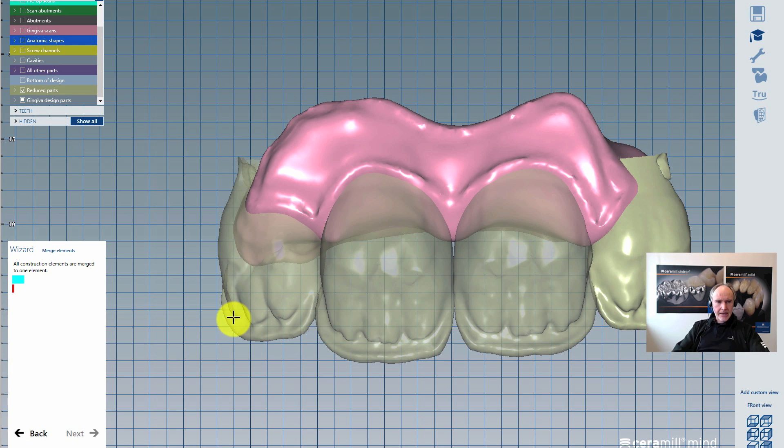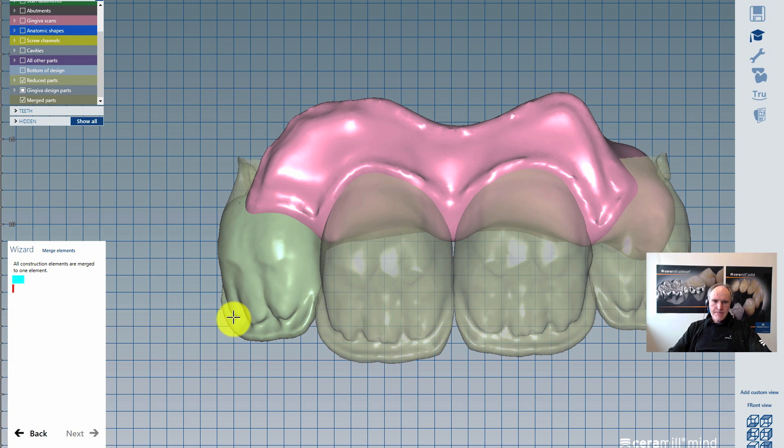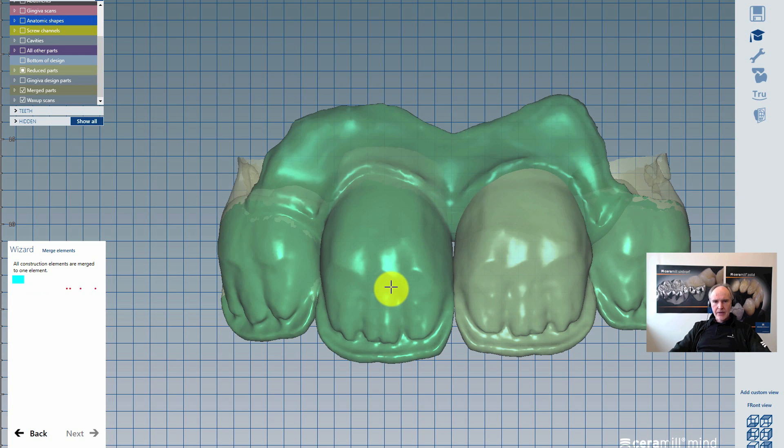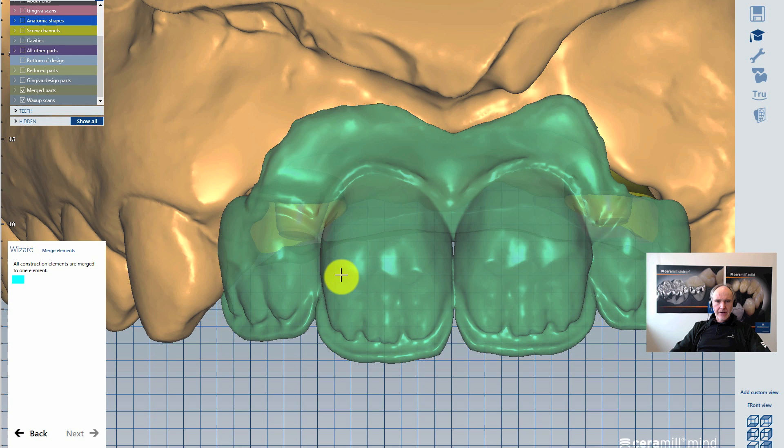This merging is only the merging procedure between the Knut cutback teeth and our gingiva. We will have a second merging in the next step, which will take care of the screw holes and screw channels. The merged parts are now possible to free form. Sharp edges around the profile line — I could take the flatten tool and go around a little.